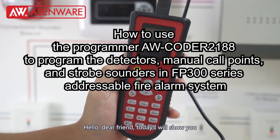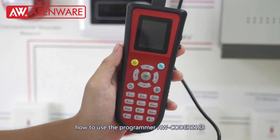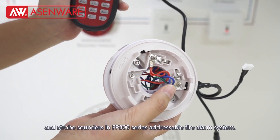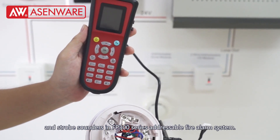Hello, dear friend. Today I will show you how to use this programmer, AWCoder21AA, to program a detector many-core point stop sounder with FP300 series adjustable fire alarm system.